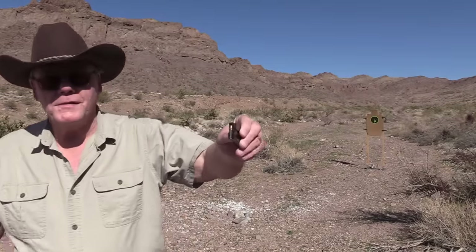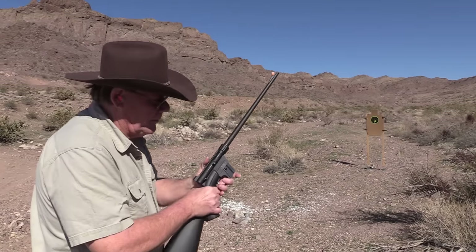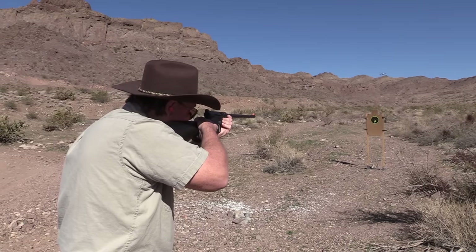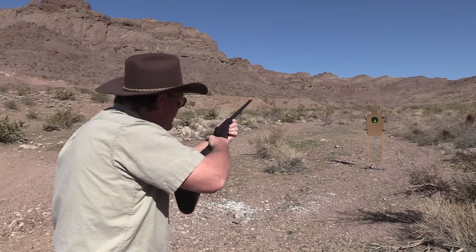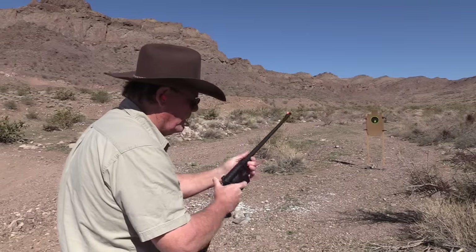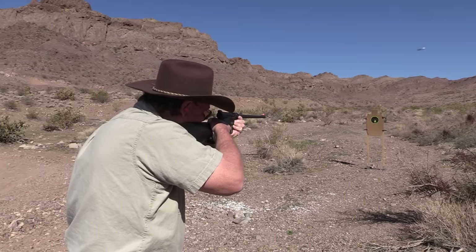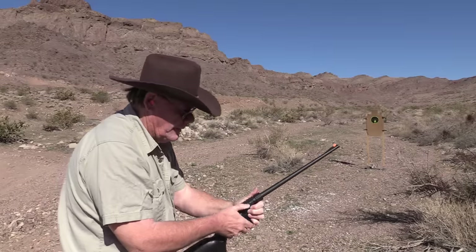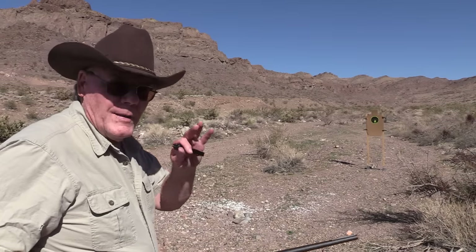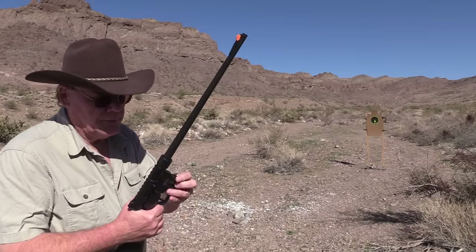Let's try the Stinger ammo. A lot of guns don't like Stinger ammo — 16 rounds, hopefully. All 16 — perfect! Looks like they had about the same point of impact.